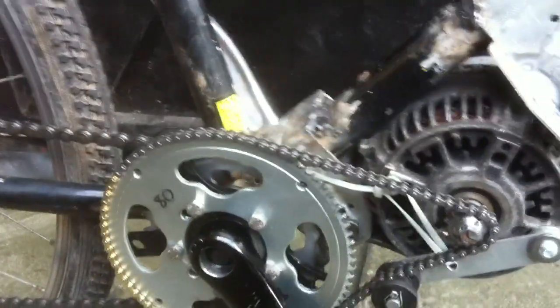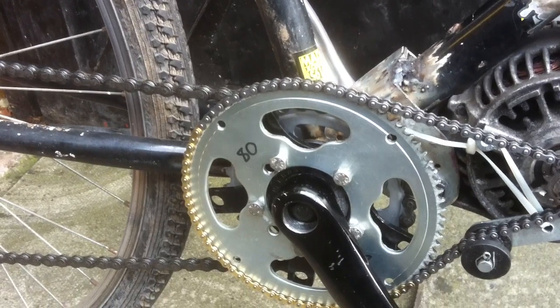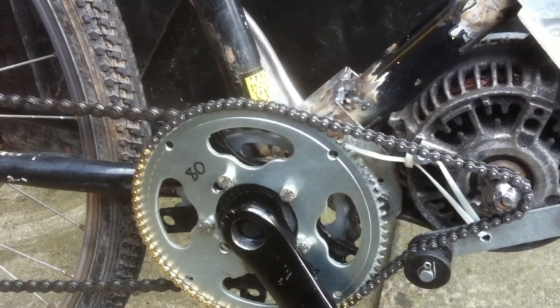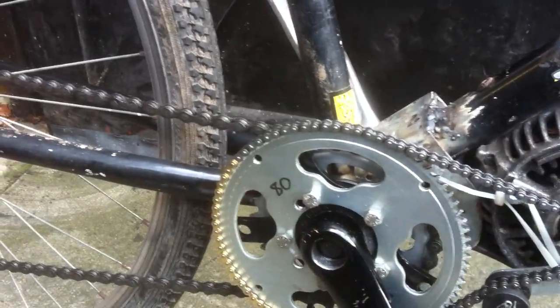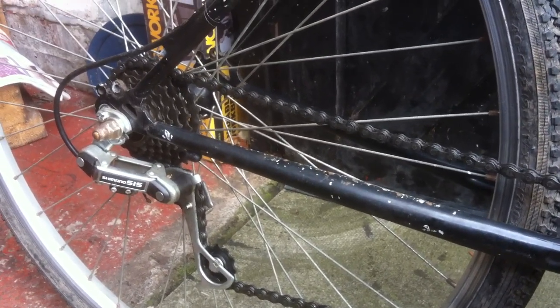I've got 3,000 RPM going through a 1,380 reduction — so that's about a 6-to-1, 7-to-1 reduction. You're probably spinning this at 500 RPM at full speed, thereabouts. So we've got the potential here to do maybe 35 miles an hour, if you've got enough power.